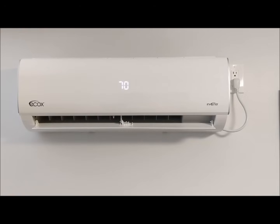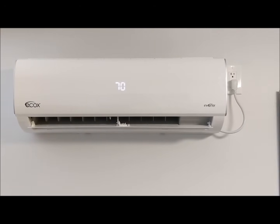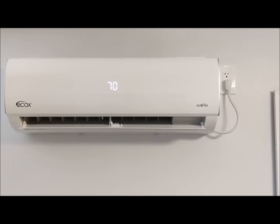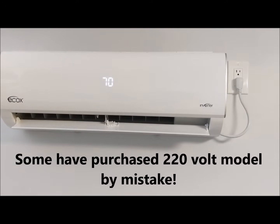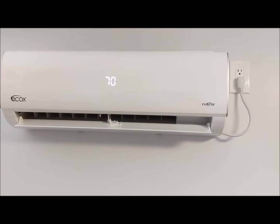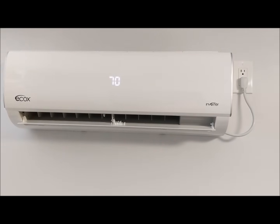Okay everyone, this is Noah with Save Green. Today we're going to give you a little bit of information on this ECOX mini split air conditioning system. What's very unique about it is it is 110 volt, and this is an ECOX system that anyone can install — you do not need an air conditioning person to do it for you because it just plugs into the wall.